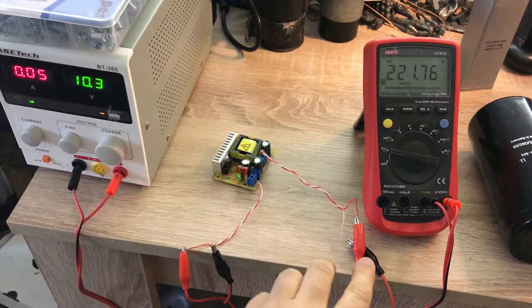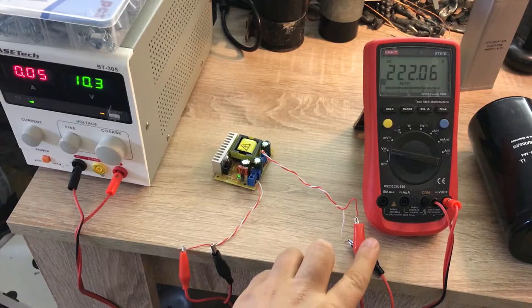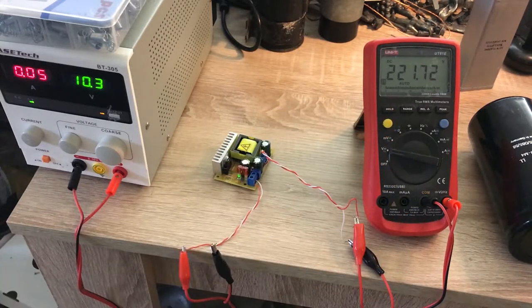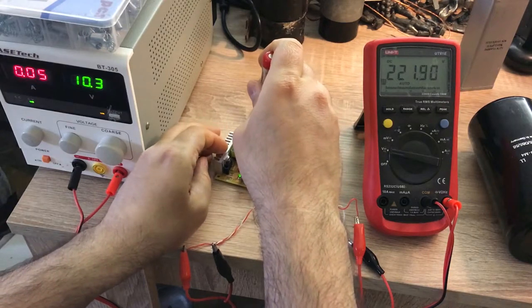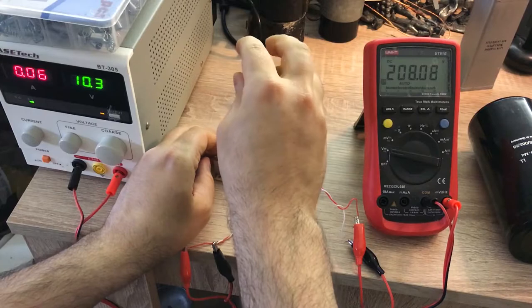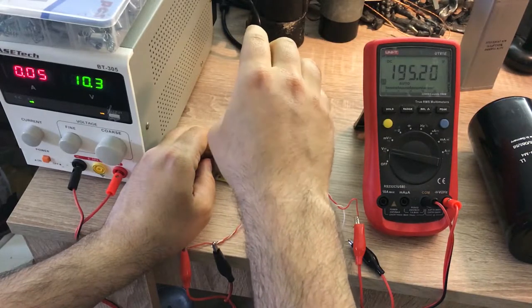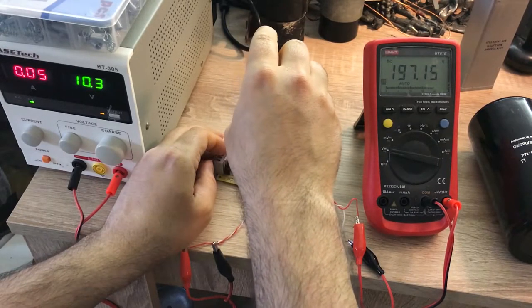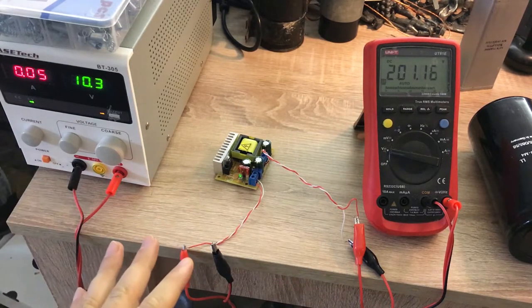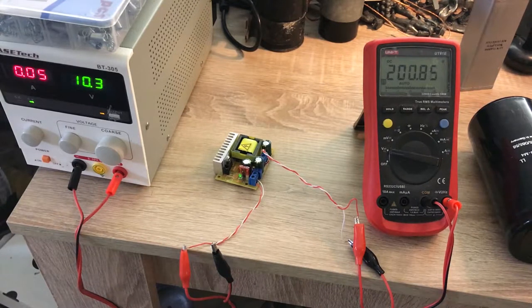To create 200 volts, I have a DC power supply and an adjustable boost converter. I'm measuring the output of the boost converter here — right now it has produced 221 volts, which means I need to reduce it to get 200 volts. Okay, so now I have approximately 200 volts. I'm going to use this to charge the first capacitor for one hour.